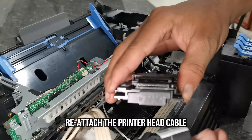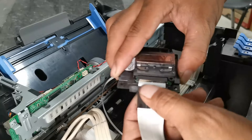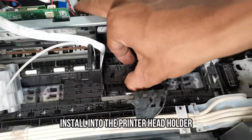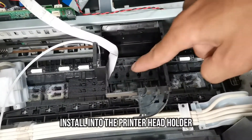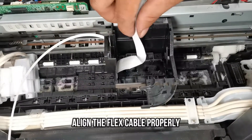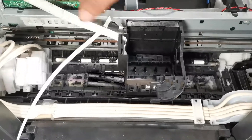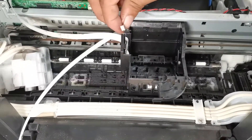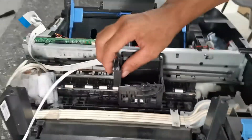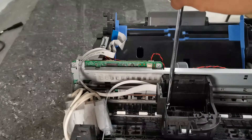Reattach the printer head cable to the printer head and attach it to the printer head holder. Make sure to align the flex cable properly, then secure the printer head with the three screws.